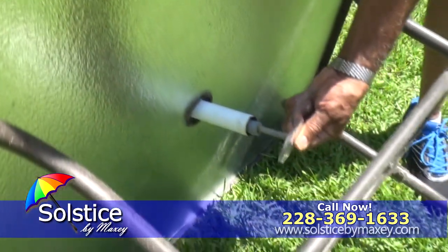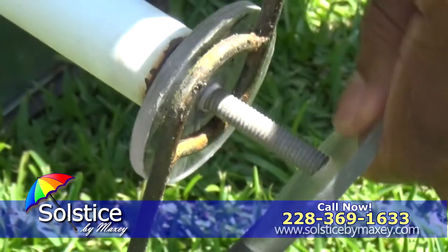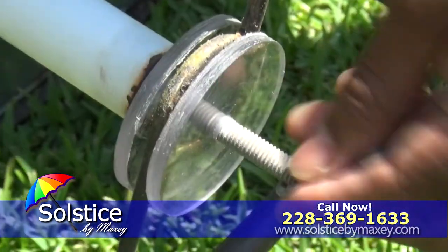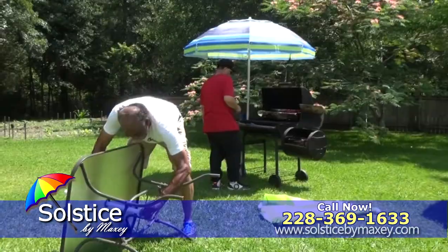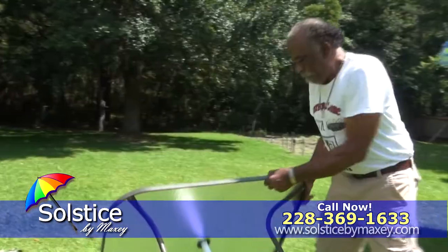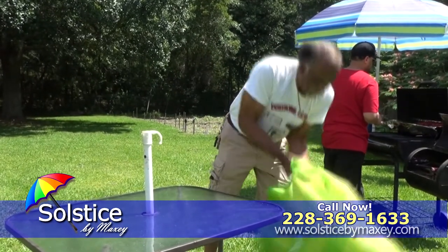This lightweight product is trouble free and easy to install — anyone can do it, and it only takes a few simple steps. No more fighting with heavy, annoying umbrella bases. The Solstice by Maxi attaches to the bottom of your patio table, making relocating the table a one-man job. Talk about convenience!